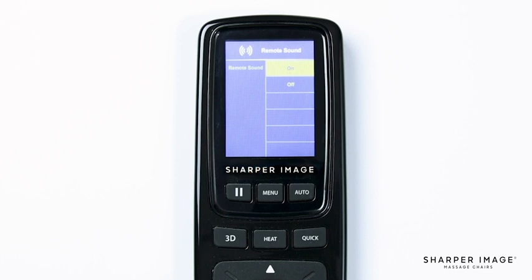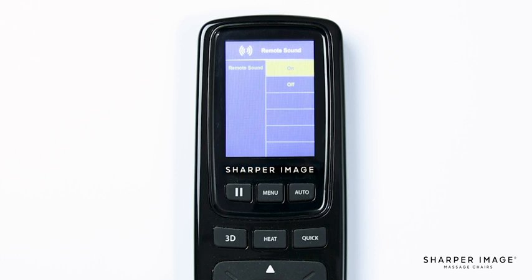Now that you understand the settings, layout, and functions of the Sharper Image Relief 3D remote control, you can fully enjoy your Relief 3D and truly maximize your massages. Enjoy your chair and congratulations on purchasing your very own Sharper Image massage chair.